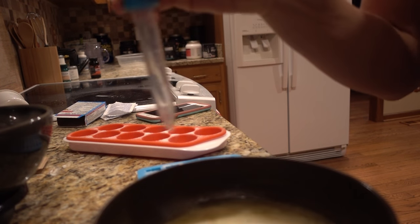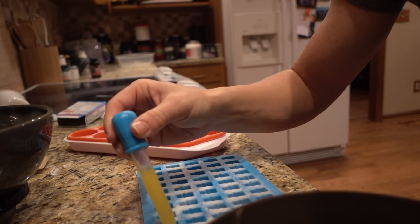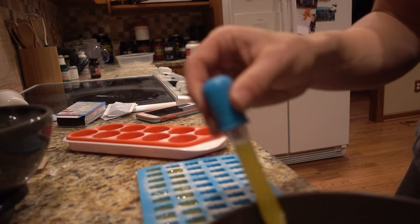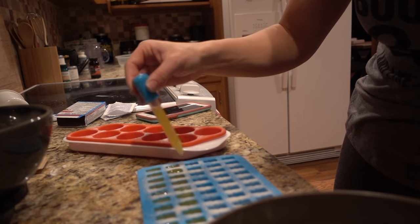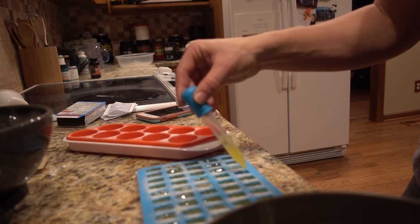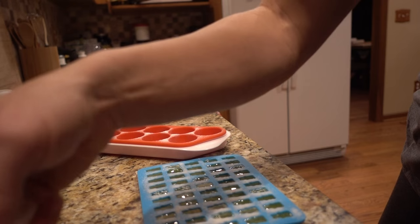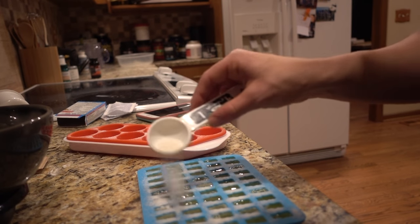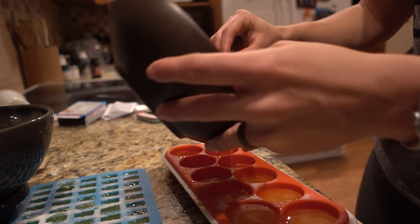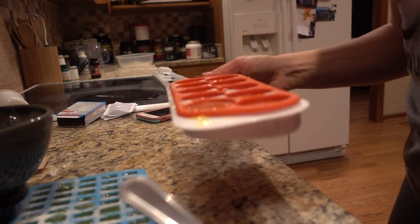Now we've got a liquid. Going to sprinkle the citric acid sugar mixture on top. Freezer time!